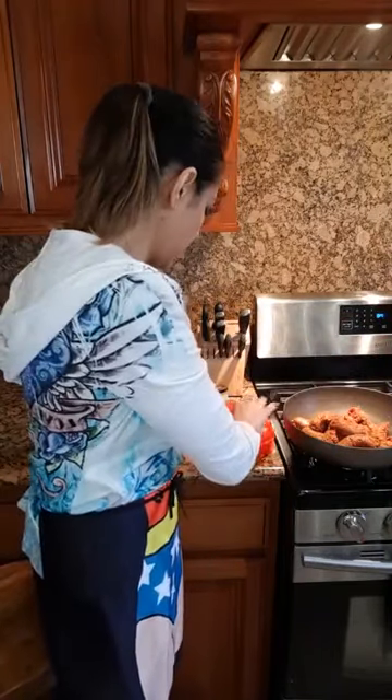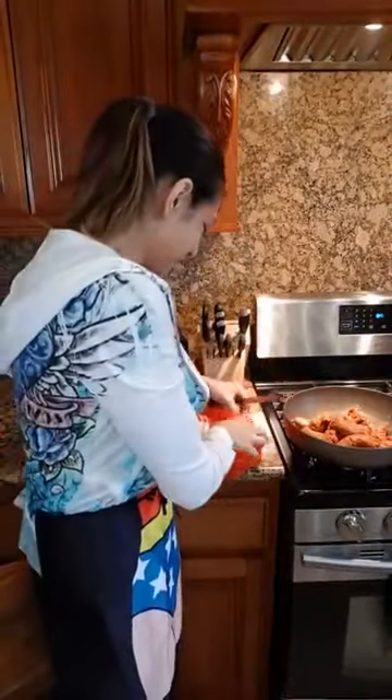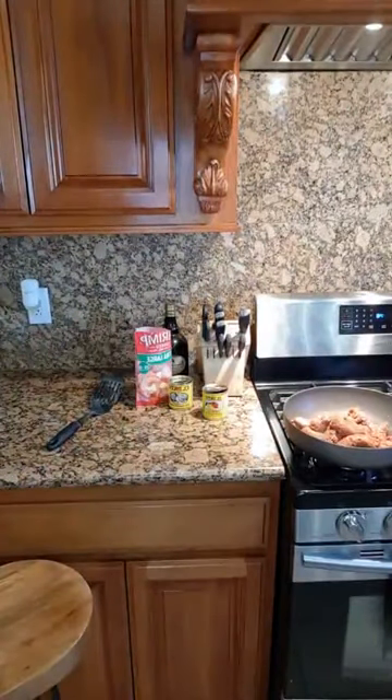This is what the casing looks like when you're done — it's gross. Let me get rid of this and wash my hands. Again, this is raw stuff, so you want to make sure that you wash your hands thoroughly.